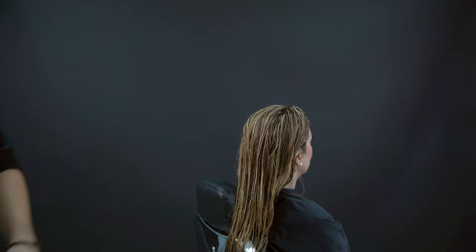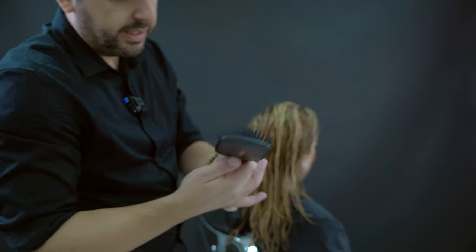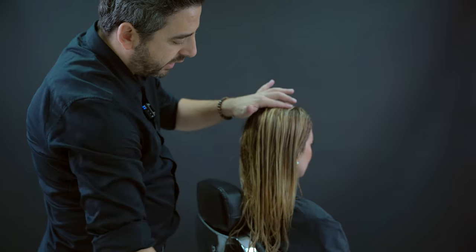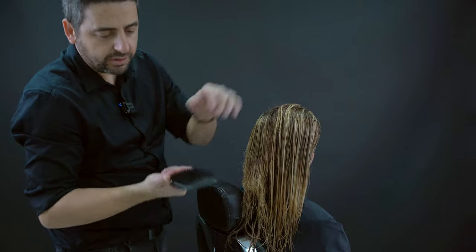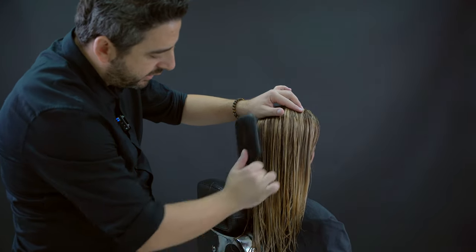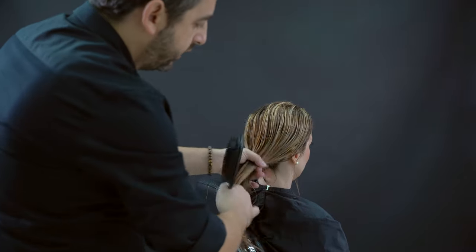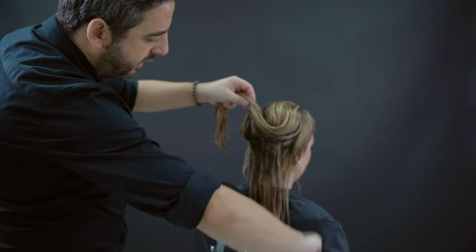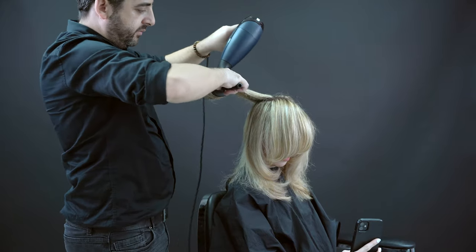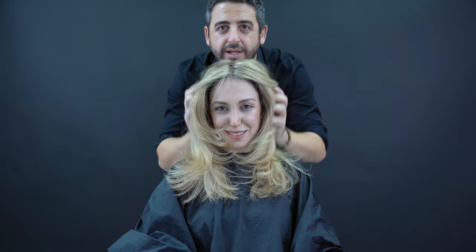Now we brush the hair, especially if we have tangled hair. Using the brush with a vertical technique makes it much easier. We section the hair and brush gently section by section. We can also use our fingers to give the hair a natural movement.